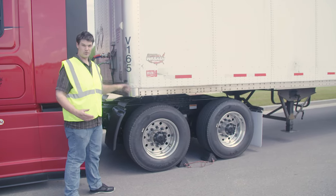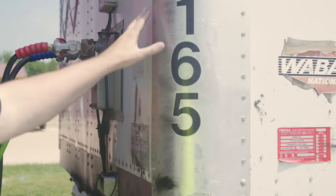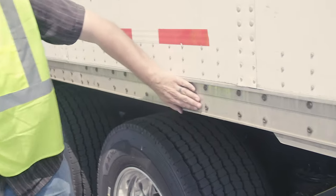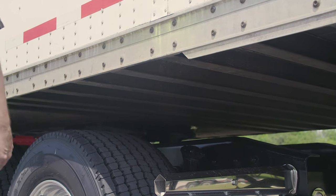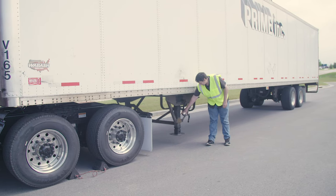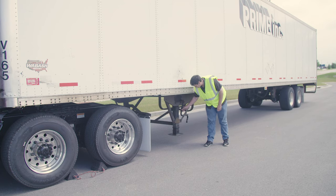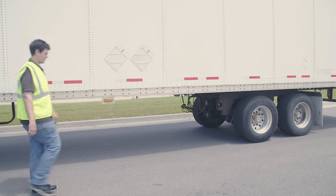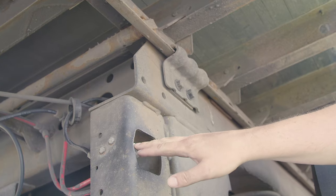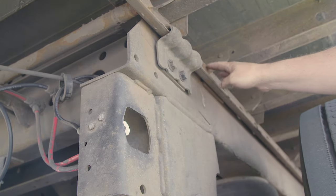Now I'm going to proceed with the trailer portion of the inspection. I'm going to start with the bulkhead — properly mounted and secured, not cracked, bent, or broken, no holes or missing rivets. My frame and cross members: properly mounted and secured, not cracked, bent, or broken, no missing cross members. Landing gear: properly mounted and secured, not cracked, bent, or broken. Now I'm going to take a look at my frame and tandem release — properly mounted and secured, not cracked, bent, or broken, and both the release handle and the locking pins are in the fully locked position.